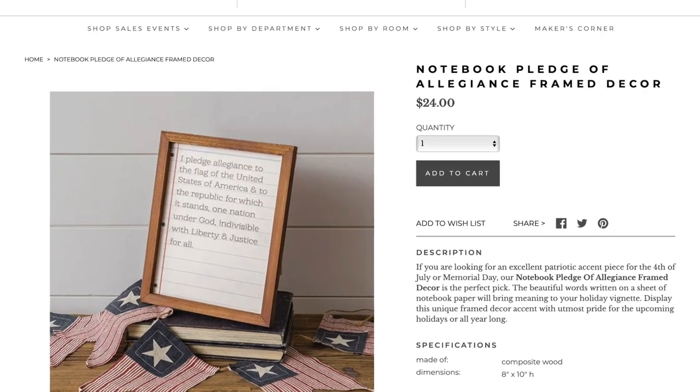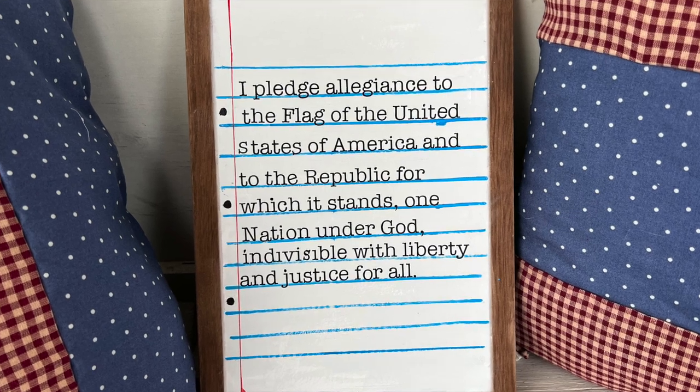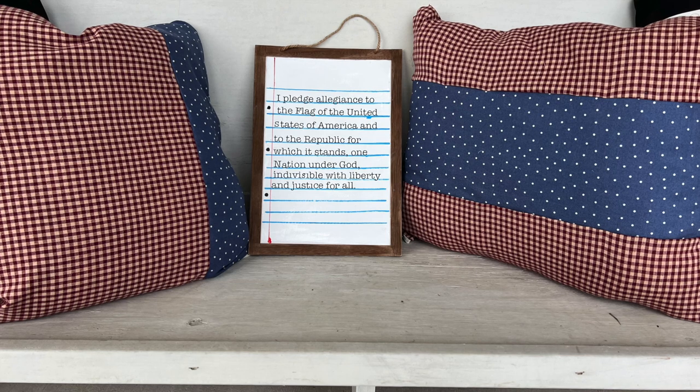Here's an example of the little sign from Antique Farmhouse, and here's mine. I think mine turned out really cute. You can kind of tell where I messed up a little bit, but overall it looks great.